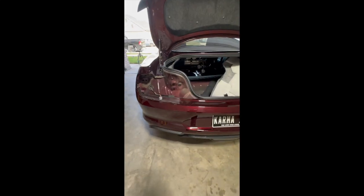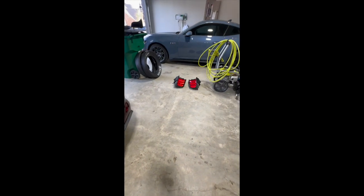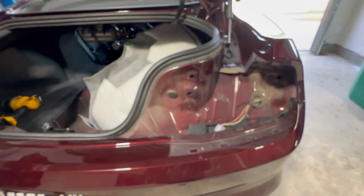Hey, welcome back everyone. Today we decided to do a parachute mount on my S550. Started off by taking the lights out and trying to find all the bolts to undo this rear bumper.